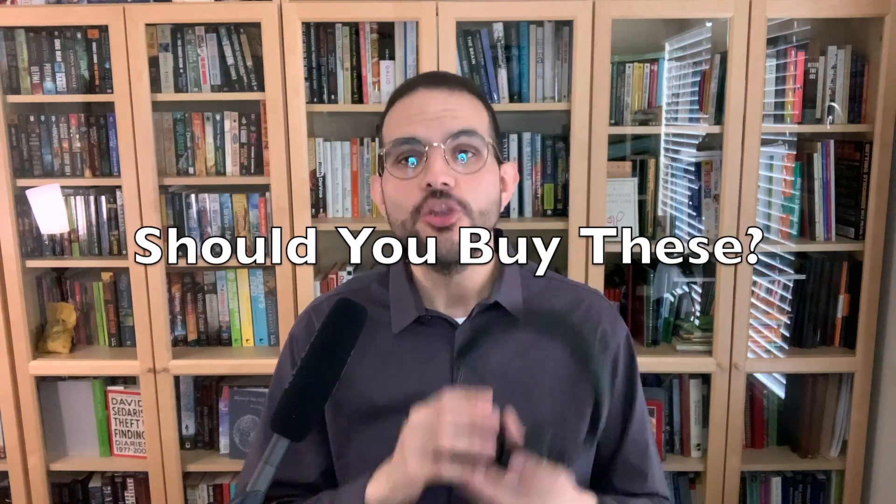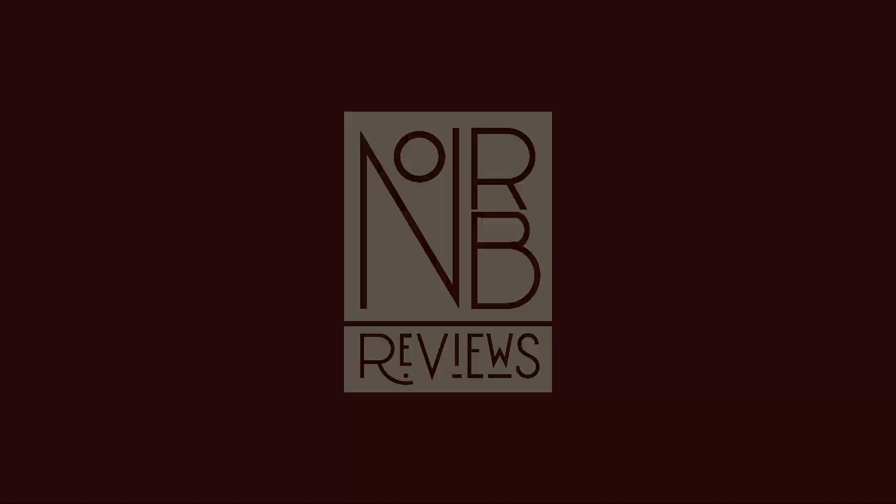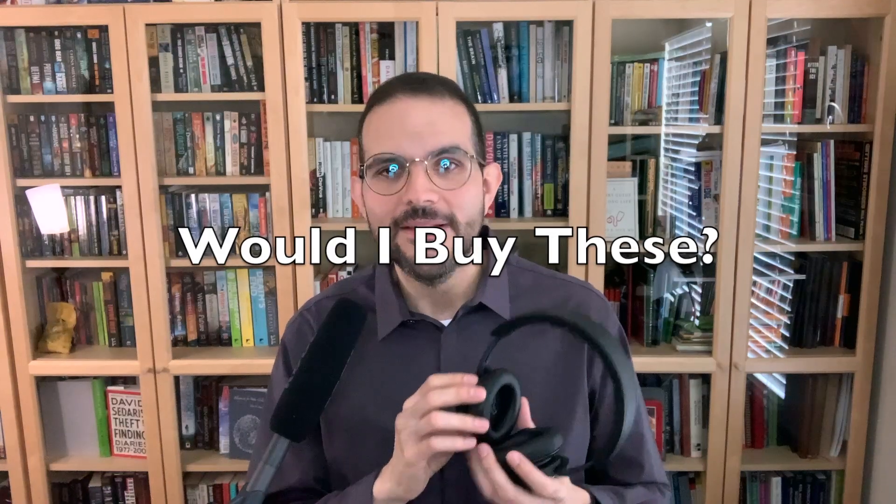Now the big question: should you buy these? For $350? That's a maybe. They are comfortable, they're light, they have a decent battery, and they have great sound — a shockingly hard combo to find in a headset, especially at a lower price. Would I buy these for myself? Yes, with all the stipulations above. Ultimately, these were my favorite headphones to listen to. I don't think I've enjoyed anything else more.